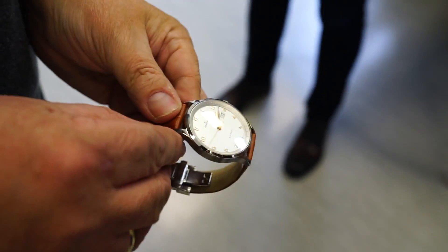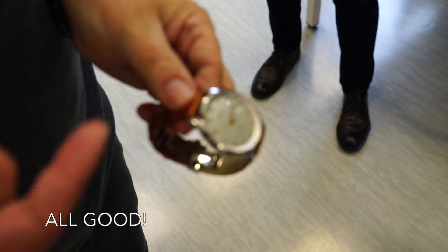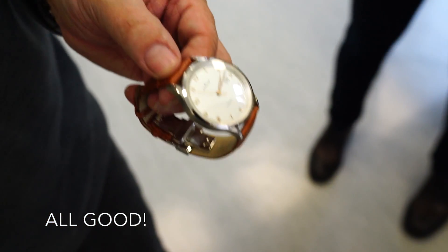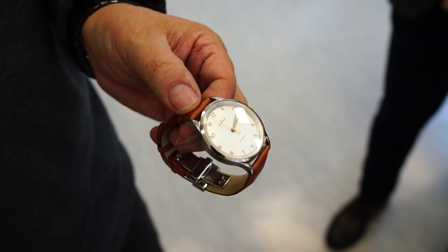So the watch is still running. And we check also the cases, the dials, the hands, and so on. We'll see if it's not a problem.